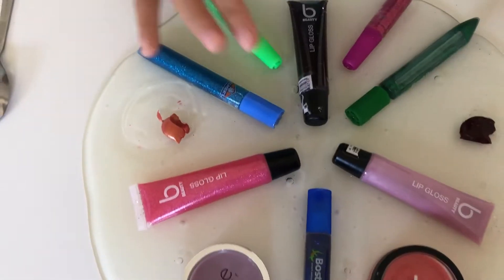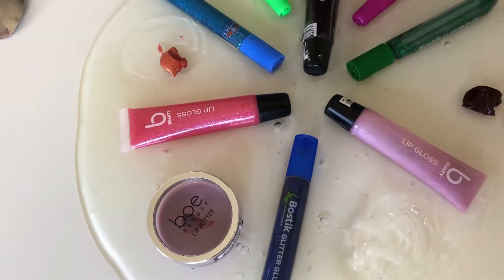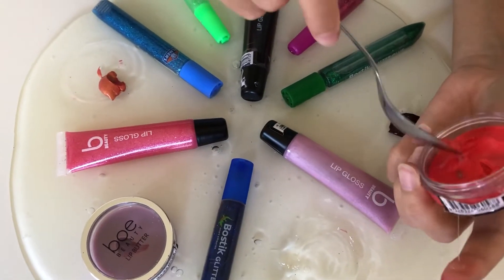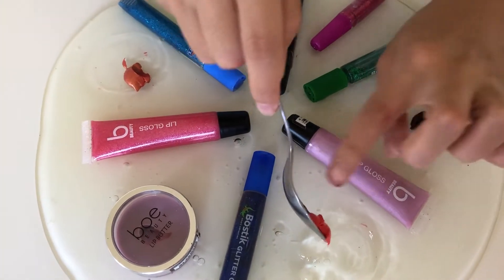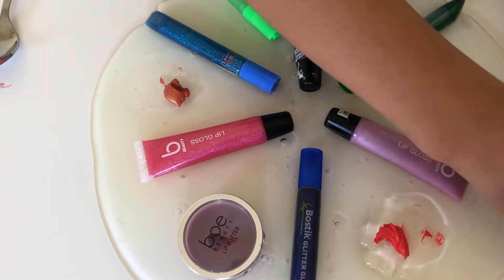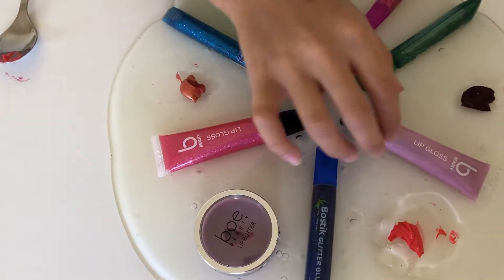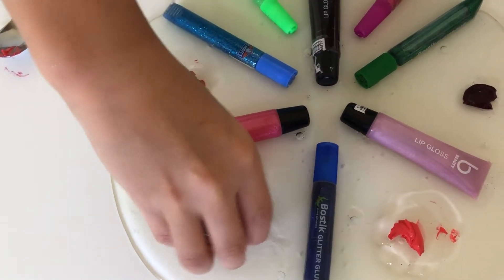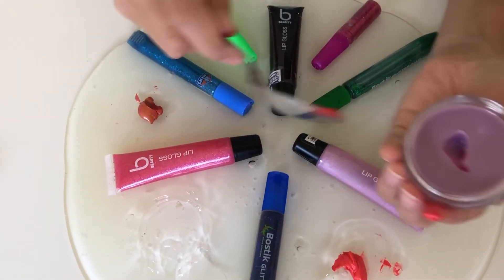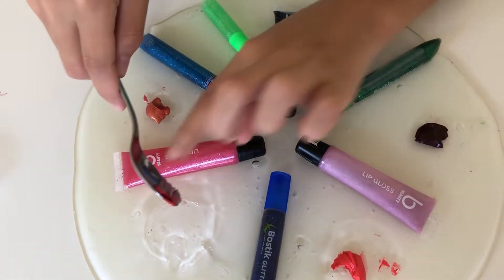Maybe now I can do this orange-reddish kind of color one and I'll take it out. It's so smooth and really a rosy kind of color. Next one I will do is this purple one. I'm going to take it out. That's so pretty. It's such a nice rosy purple color.